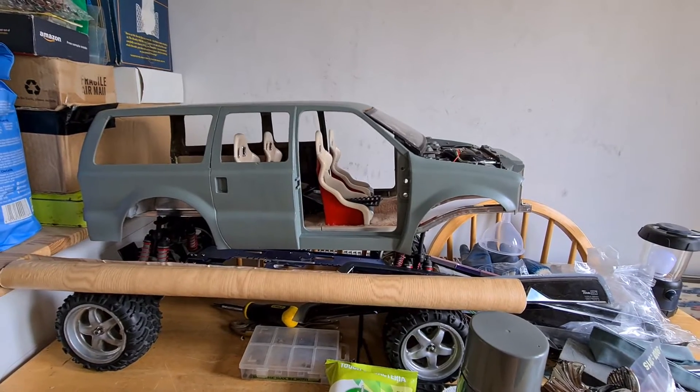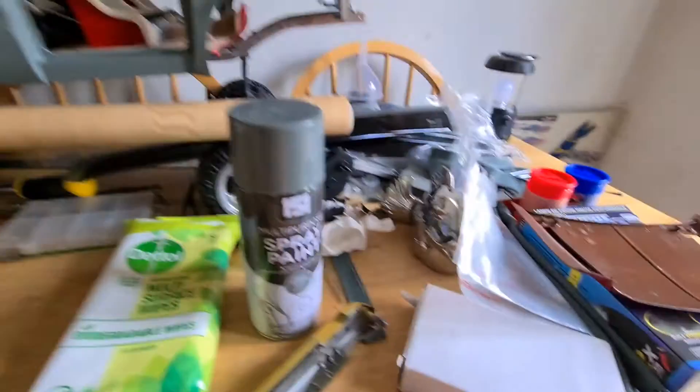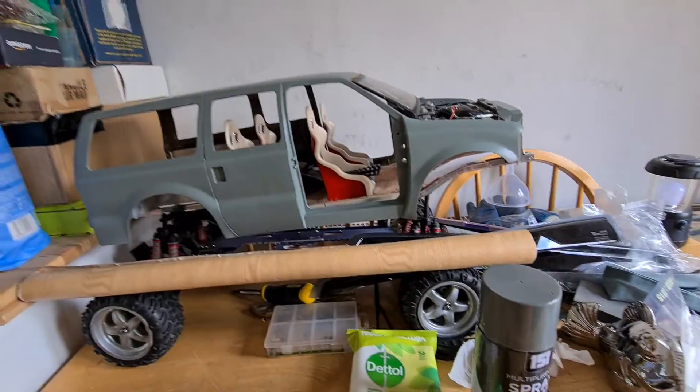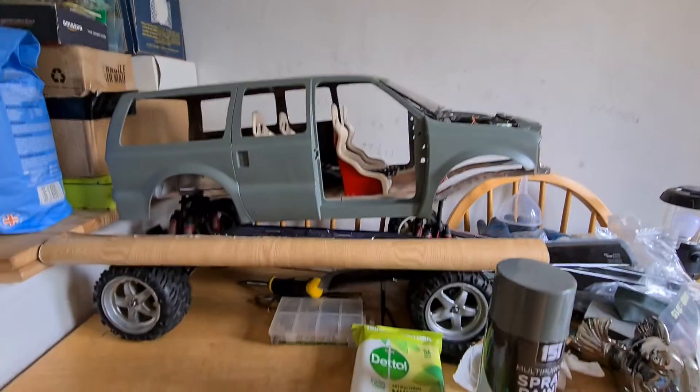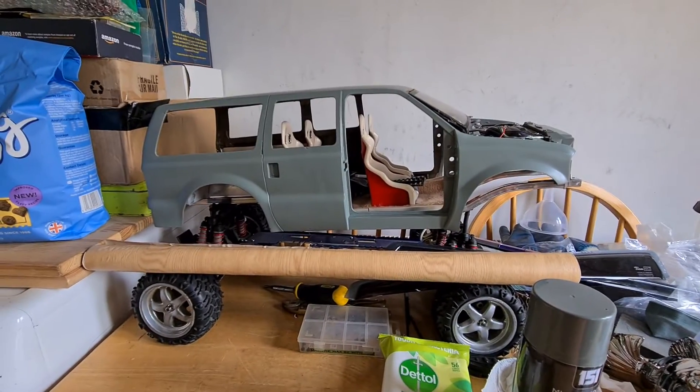Brief update. Hopefully the next time you see this, I'll have finished the back doors — they'll be grey, the bonnet will be grey, and the rest of the car will have colour. Windows next and stuff like that. Thanks for watching guys, more soon.